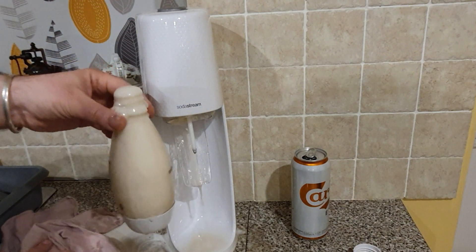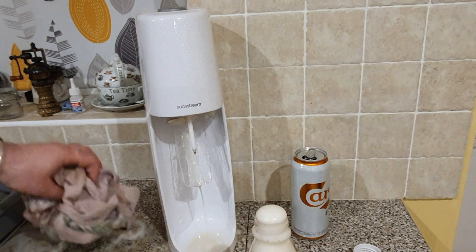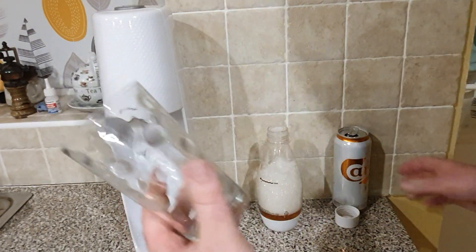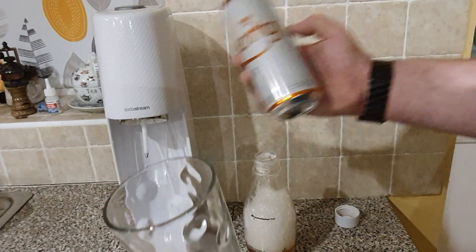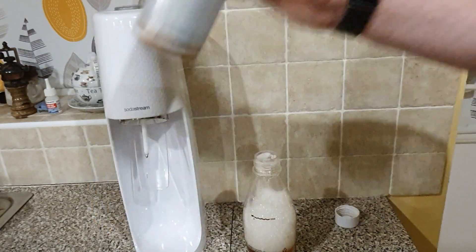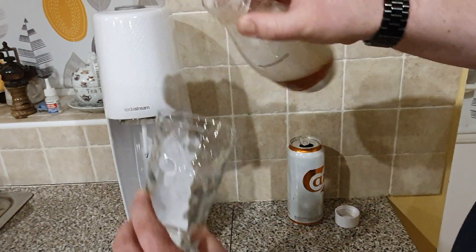I made a bit of a mess here. So the answer is no, you cannot recarbonate flat beer with a SodaStream. Don't try it - save making a mess. As a bit of perspective, let's see what we've got left out of a 500ml can, minus one sip. The mess we made - this is what we're left with.